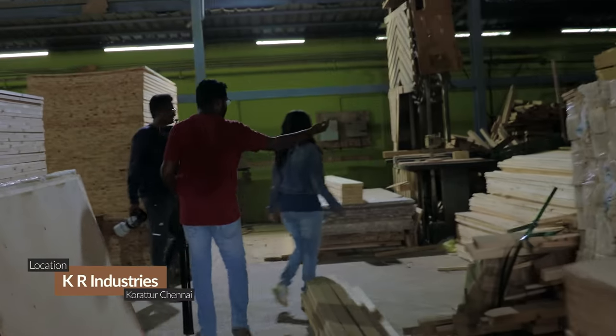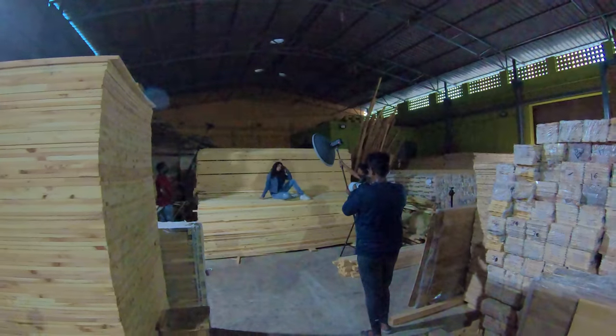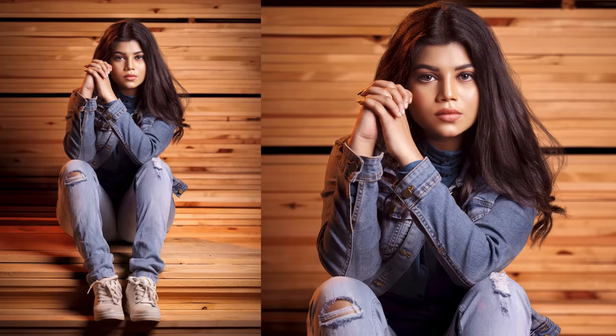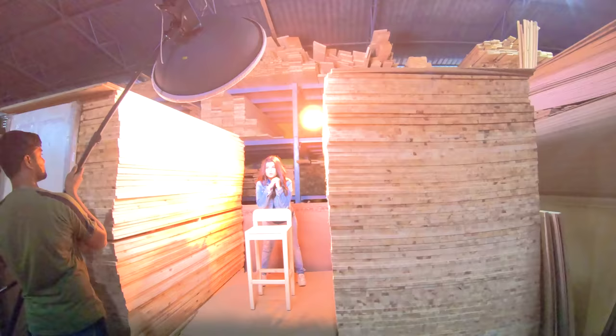Next, in the next shots, we go to a wood shop background using the same two-light setup. Then a rim light position change is done, again using the wood shop as the frame in the background.